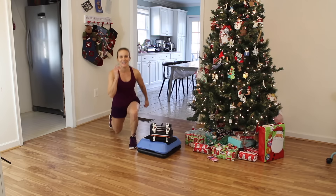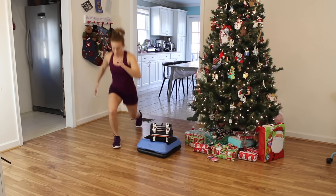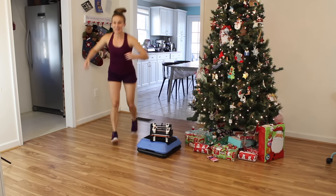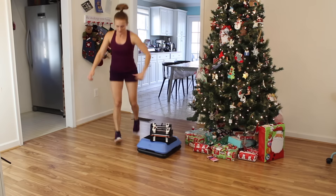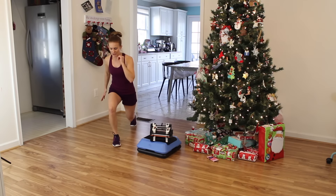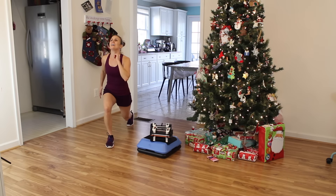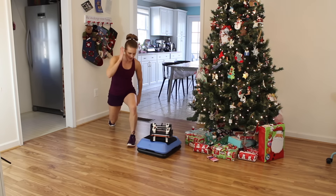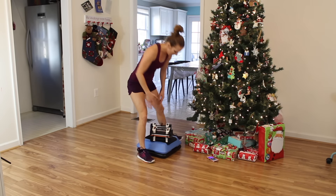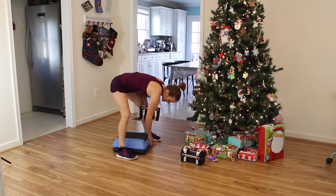Lunge jumps — just 30 seconds, do your best. Legs on fire! It's just a 12-minute workout so give me your all. Come on — we're going to do right side and then left side.